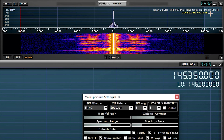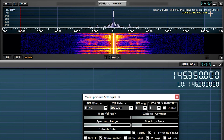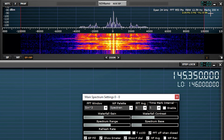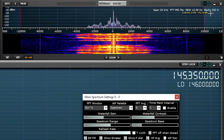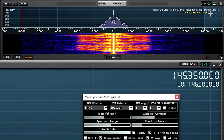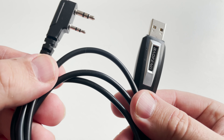Here's an audio test with the compressor turned off — M0DQW audio test, compressor off. And here's the same audio test with the compressor turned on — M0DQW audio test, compressor on. Programming the radio was quite easy as the software itself is fairly basic.